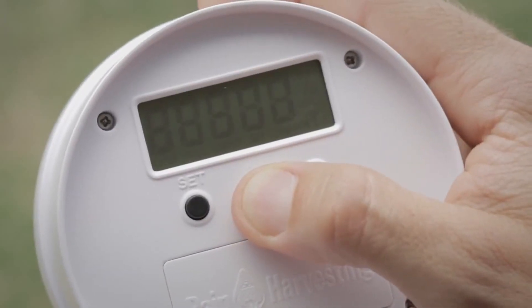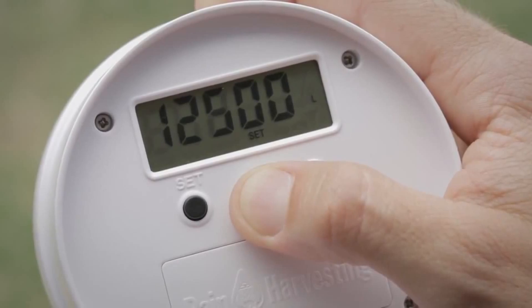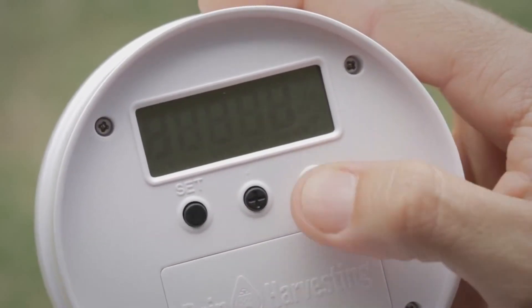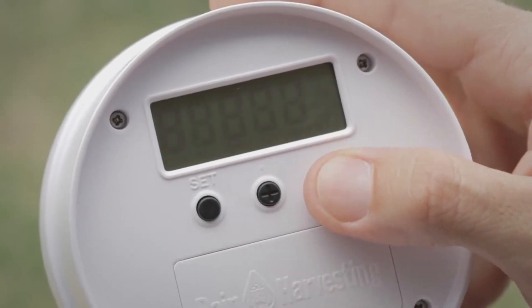Holding down the plus or minus button will increase the rate the volume changes. Note: if you cannot program the exact volume of your tank, then input the volume to the nearest 500 litres.